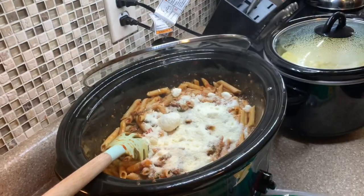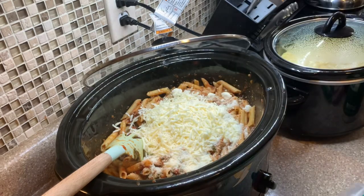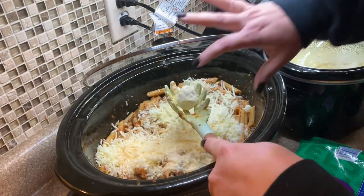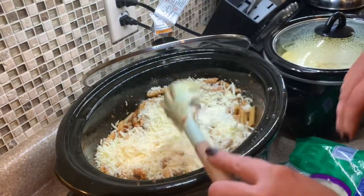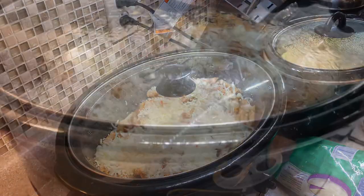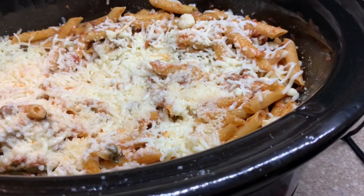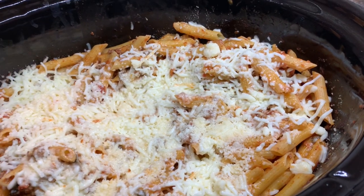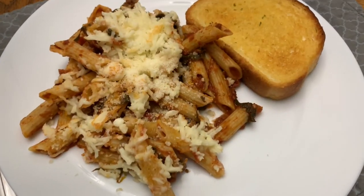Once I got it all mixed together, I added some cheese on top. You can mix it in, but I put it on top so you get a nice crusty, melty, cheesy top whenever you scoop it out. The recipe called for shredded parmesan, which I wish I had, but sprinkle parm and mozzarella worked out perfectly. This was super delicious — we will definitely make this again, and it's a great way to hide veggies for your kiddos or adults!